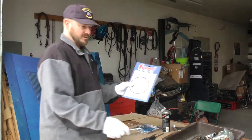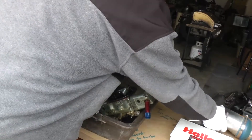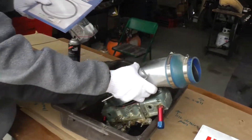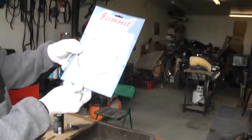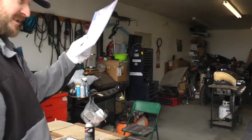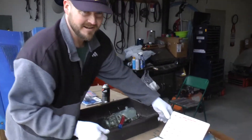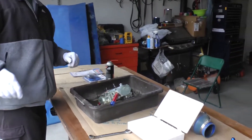Also, the gasket that goes between your carburetor and your carb hat — if it's in bad shape, it's a good opportunity to change it. This is the Summit part number for that gasket. My gasket's in good shape, but I'm keeping it on standby — always better to have it and not need it than to need it and not have it.